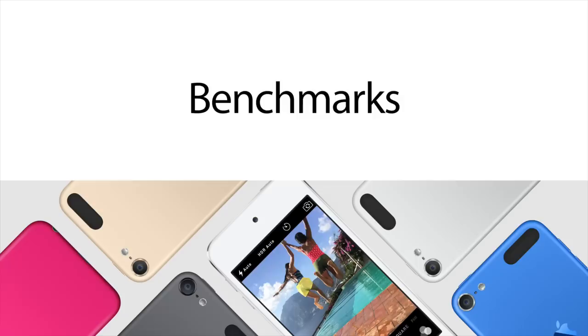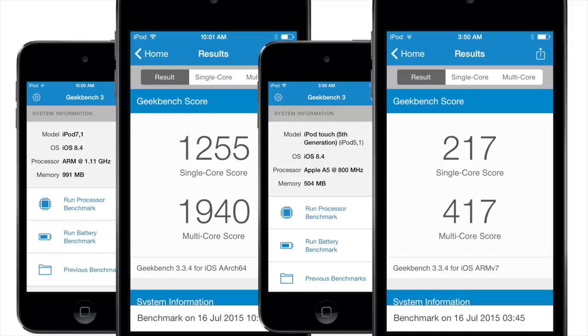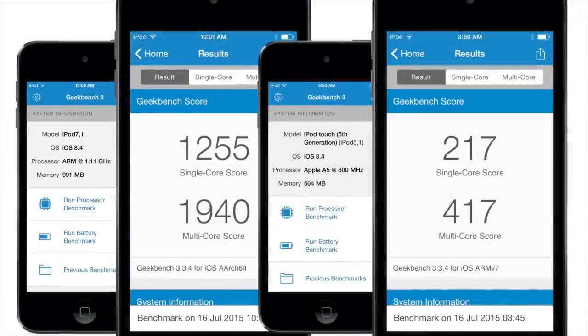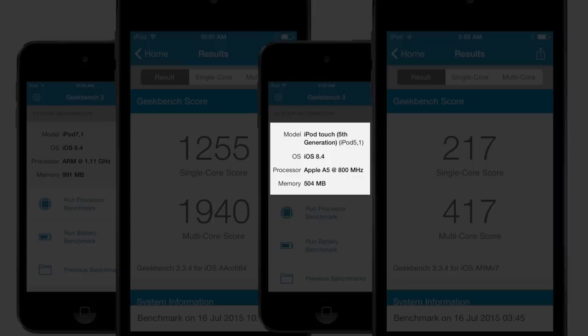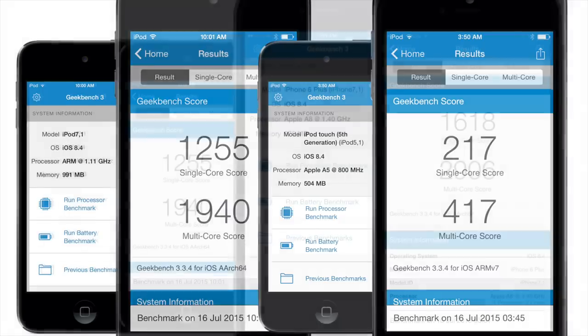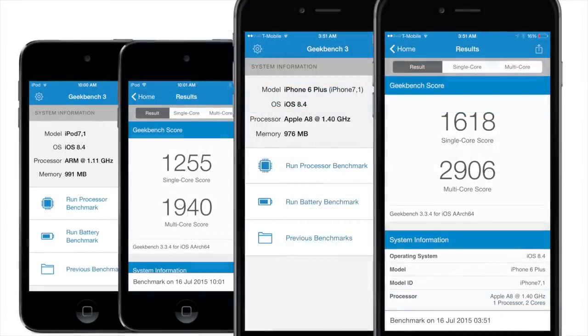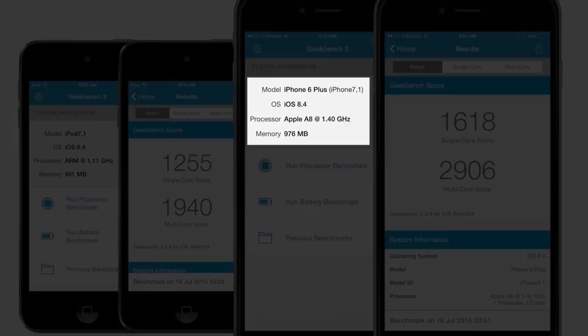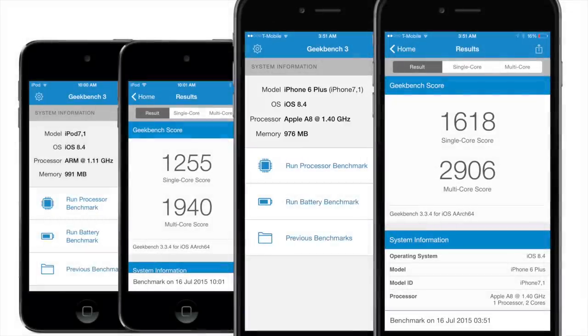Now let's talk benchmarks. The new iPod Touch has the A8 system-on-chip running at 1.11 gigahertz with one gig of RAM. The old iPod Touch has the A5 clocked at 800 megahertz and only half a gig of RAM — a big difference, as you can see from the scores. Comparing the iPod Touch 6th gen's 1.11 gigahertz A8 to the iPhone 6 Plus with its 1.4 gigahertz A8 and one gig of RAM — the benchmarks don't lie.